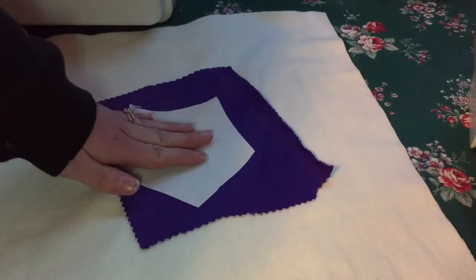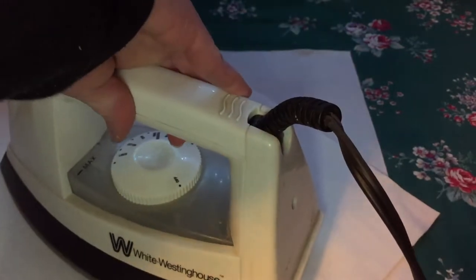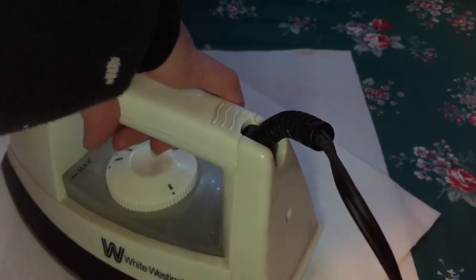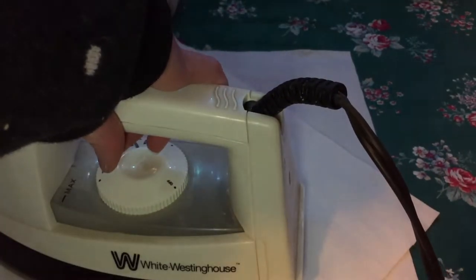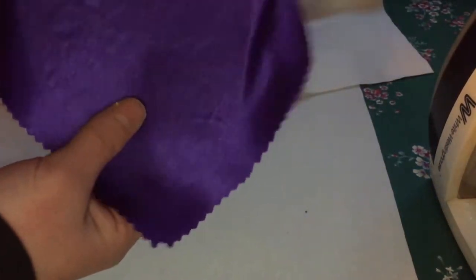Before we cut our star shape out, we're going to iron our interfacing with the texture side down to the wrong side of the purple fabric so it's stiff. We want it to be stiff so it's easier to cut the star out. It also keeps the little threads from splitting if you're using a satin or silk fabric. Cover it with a piece of fabric and hold the iron there for about 30 seconds to melt the adhesive.